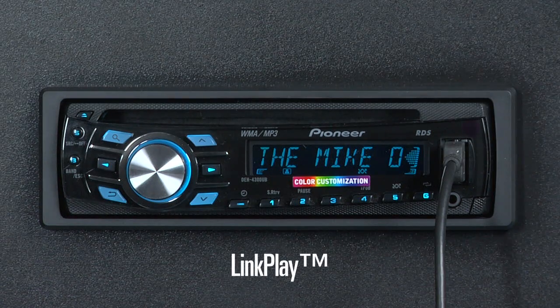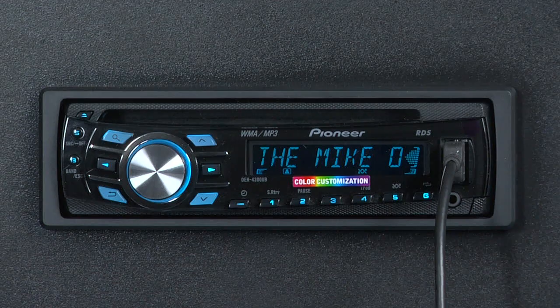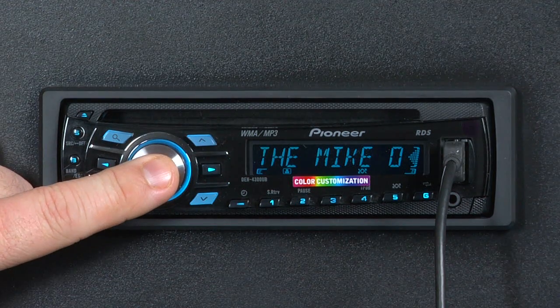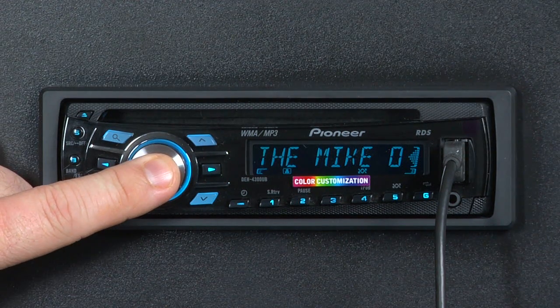Link play is a very cool feature that you can use to create playlists kind of on the fly. For example, right now we're listening to a band called the Mike O'Connell Band. If we'd like to link play to other songs by the Mike O'Connell Band, all we have to do is press and hold the multi-control knob for a few seconds until we see link play.